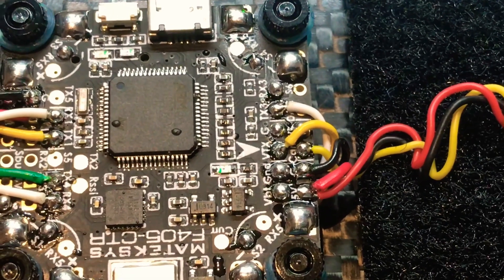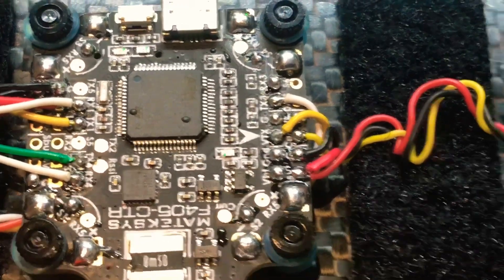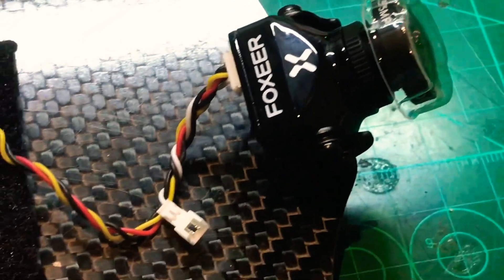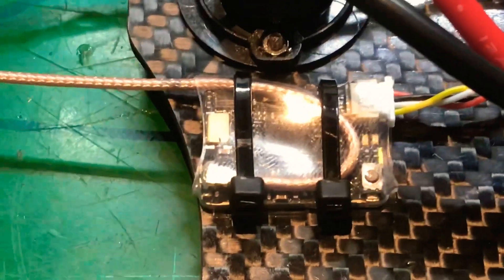I've soldered everything in, grounded both grounds to minimize noise, and got my camera already hooked up. I've put my battery straps in and my TBS Unify is ready to go.